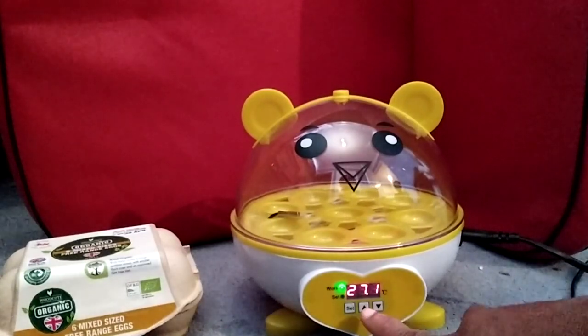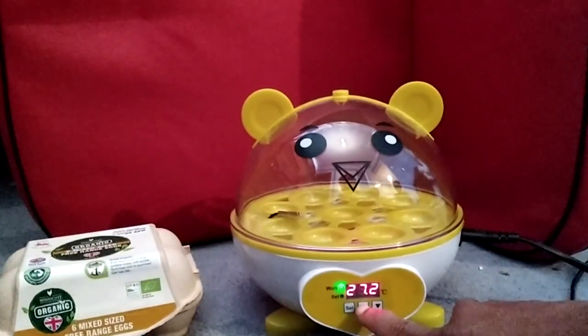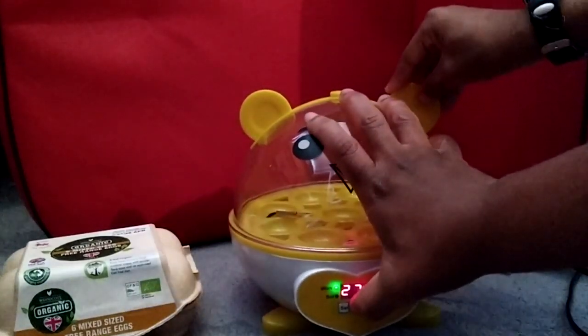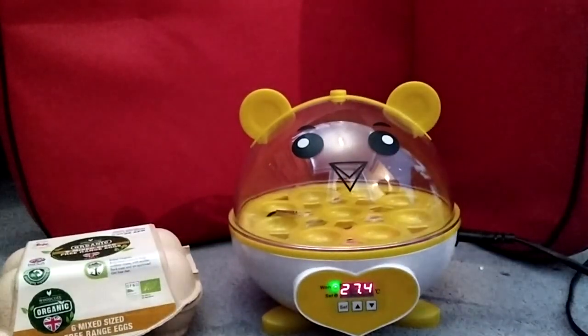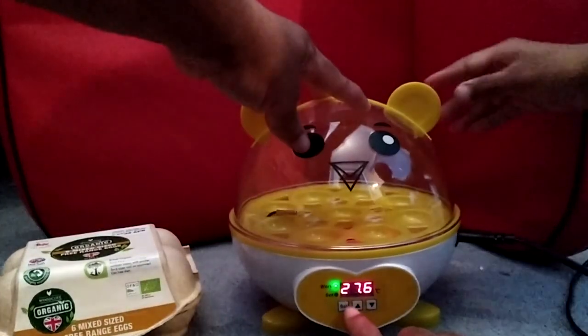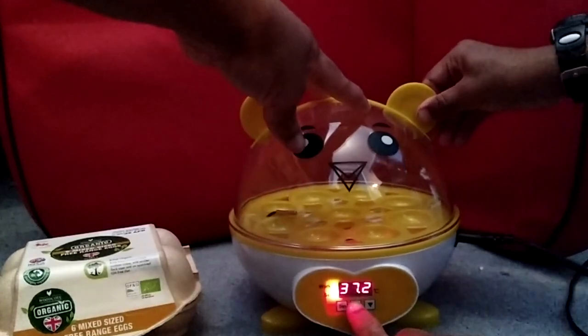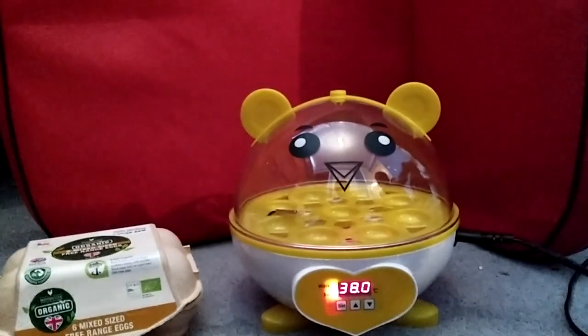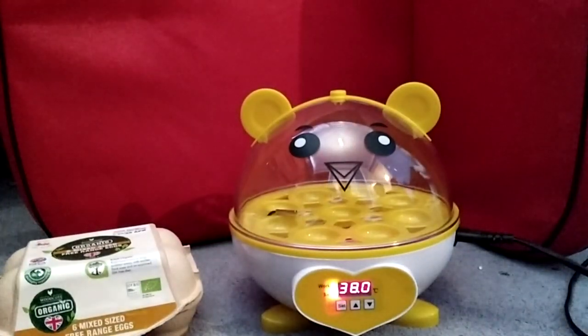Let's go up — we can adjust it. Press set first — 38, there you go. That's now set to 38 degrees. After you set it to 38, you're going to keep the machine running to warm up. I'm just reading the instructions here as I go along because I'm still not sure how to set this thing up.